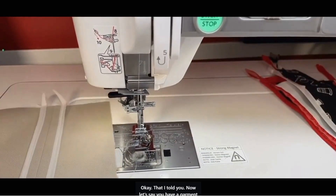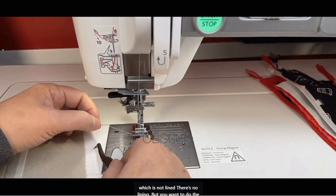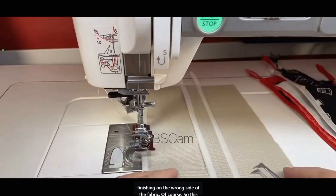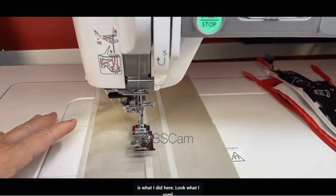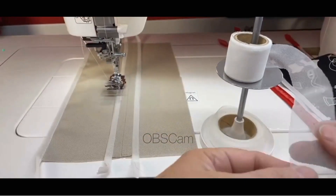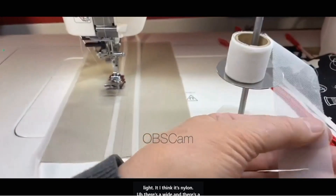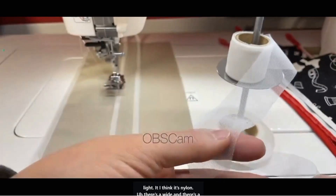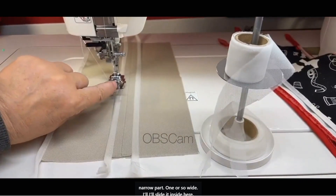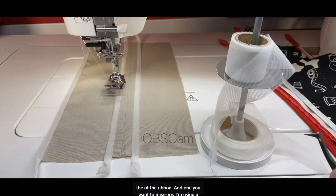Let's say you have a garment that has no lining and you want to do the finishing on the wrong side of the fabric. This is what I did here. I used this stretchy ribbon — it's so light, I think it's nylon. There's a wide part and a narrow part. The wide I'll slide inside here, and the narrow I'll slide on the side according to the width of the ribbon.